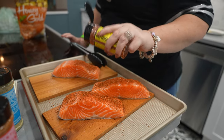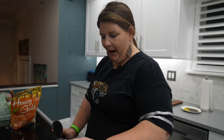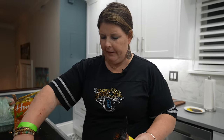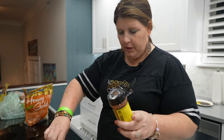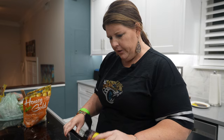I am such a spice connoisseur. I love using different spices, so when they reached out to me I was like, yes, I will definitely try your spices. I have tried all of them except this one, but I've tried the other two on things and they're so good, so I imagine this would be good as well.